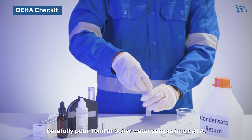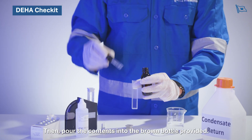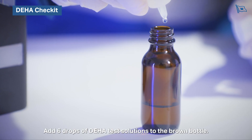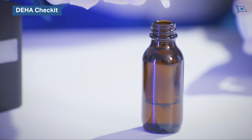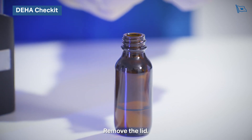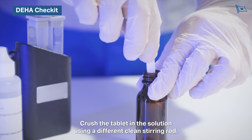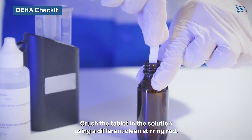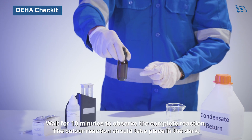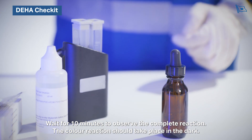Carefully pour 10 millilitres of boiler water sample into cell A, then pour the contents into the brown bottle provided. Add six drops of DHA test solution to the brown bottle. Close the bottle with a lid and swirl gently. Remove the lid. Add one DHA tablet to the brown bottle. Crush the tablet in the solution using a clean stirring rod. Close the cell with a lid. Swirl until the tablet is dissolved. Wait 10 minutes to observe the complete reaction. The colour reaction should take place in the dark.